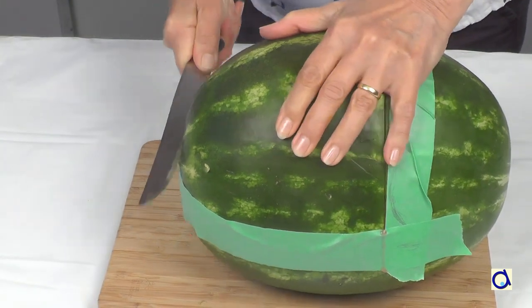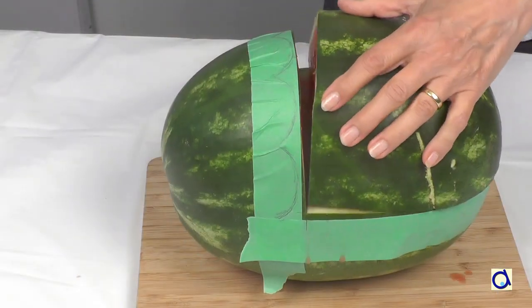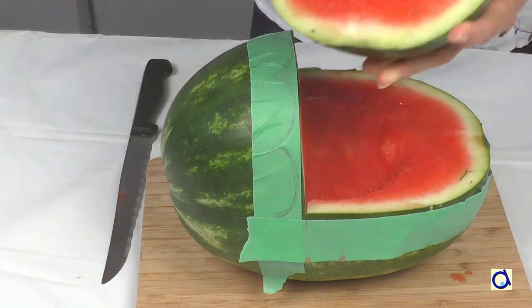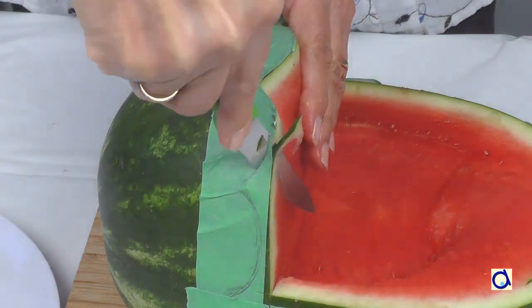Then make the horizontal cut for the cradle. As soon as you remove the piece of the watermelon, you can see the shape of the cradle with its hood coming out of the melon. If you have drawn curves for the hood, cut them now with a small knife.